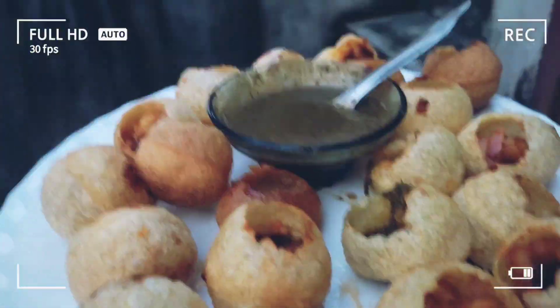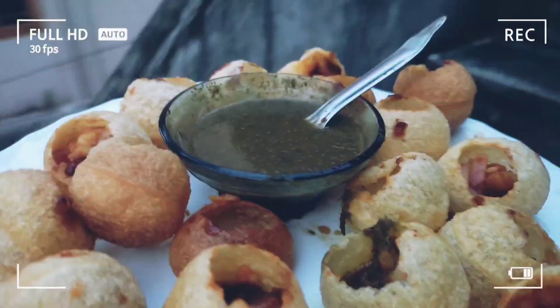Hello friends, I am going to show you the thumbnail of PaniPuri.